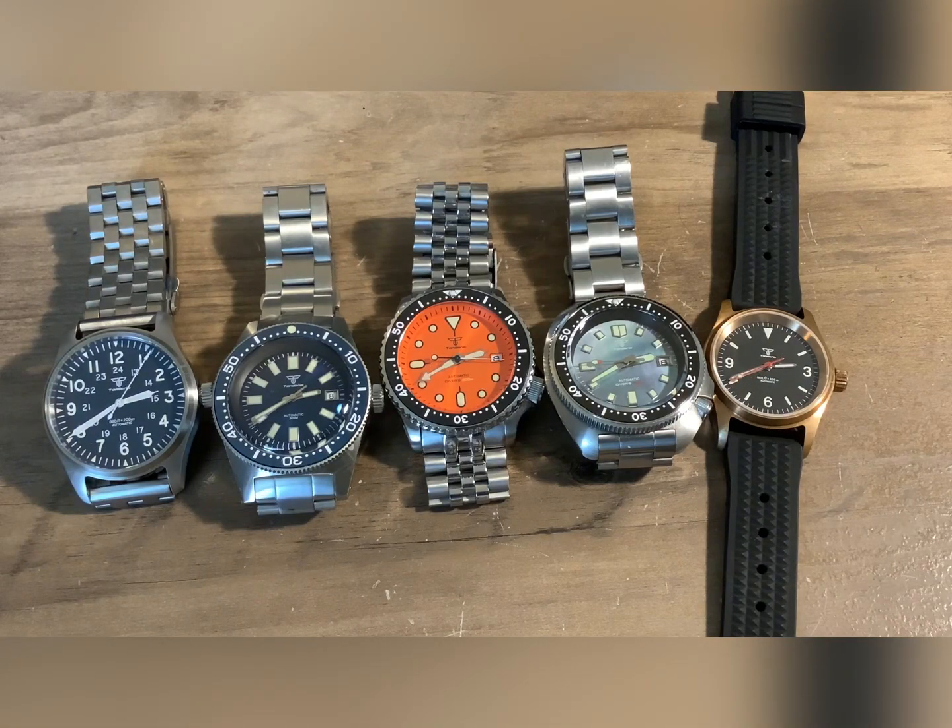Tandoorio watches — I like them. Highly recommend them. That's it.